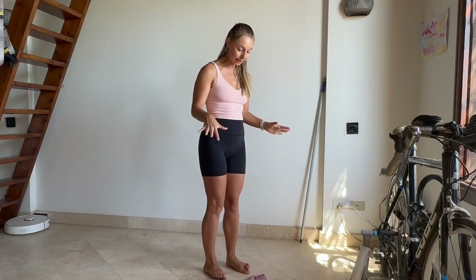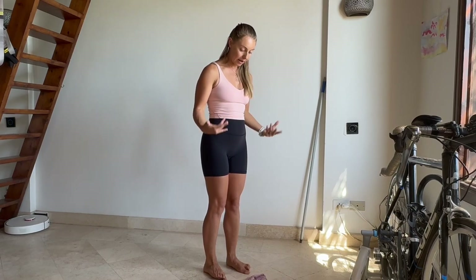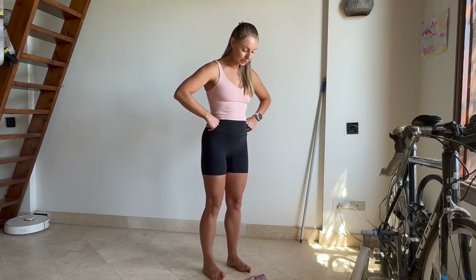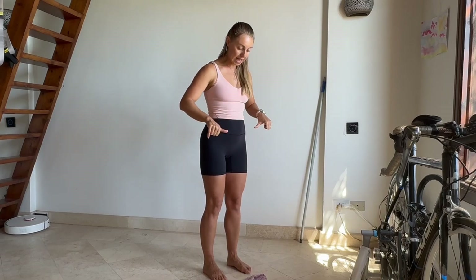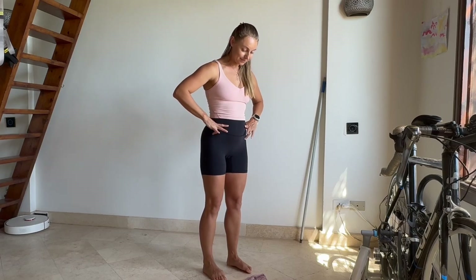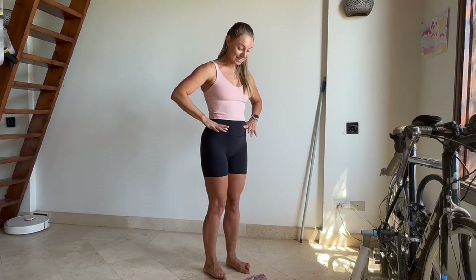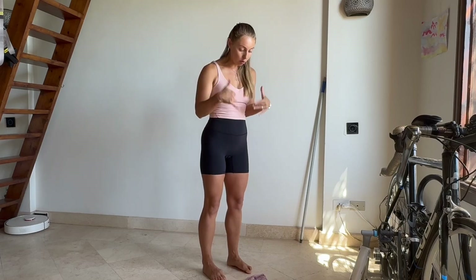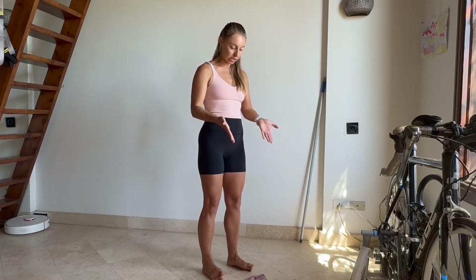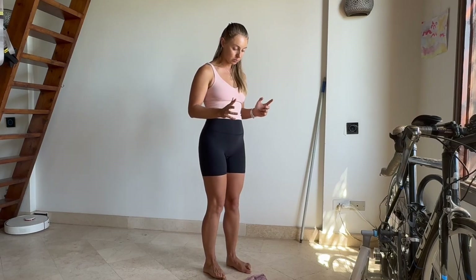My feet are usually not as flexible because of that, but if I work often on these simple movements this will get better. Big toes up, then big toes down, little ones up — again, small toes down, big ones up, then switch. Such a simple and small movement but so challenging, right? It feels like your whole body is actually helping you do this work. One more time — big toes down, small ones up, and then opposite.